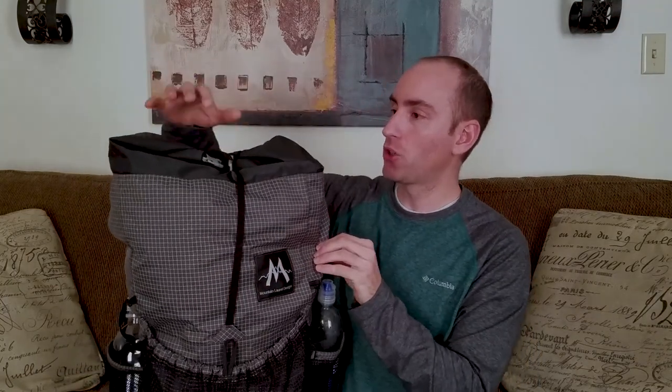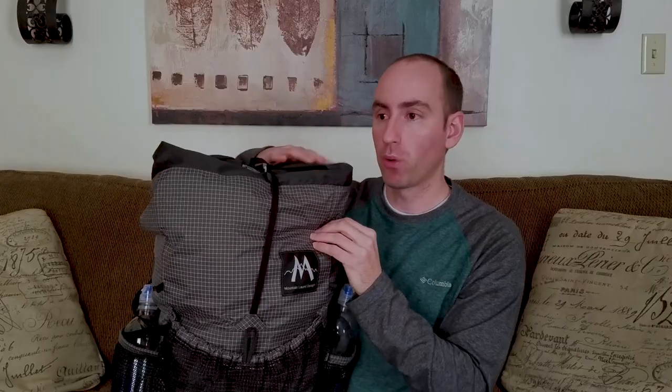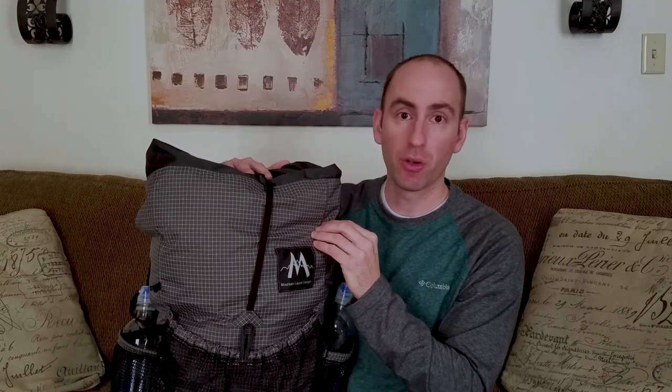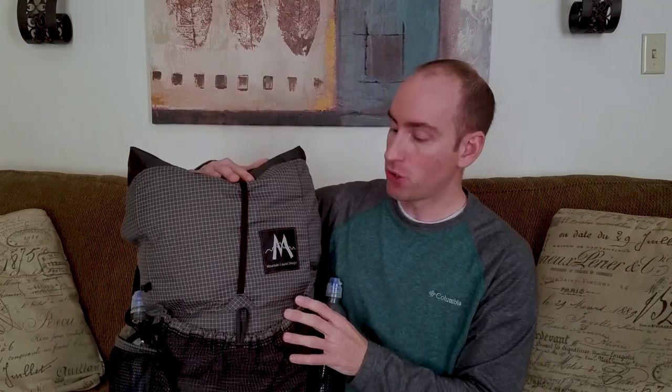You also have an extension collar here that gives you about eight liters of additional room for gear on extended trips. So let's say you go on a shorter hike and you don't need the full capacity of 58 liters — you can cinch it down to about 40 liters. It's nice to have that flexibility.